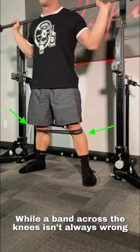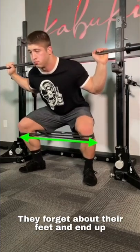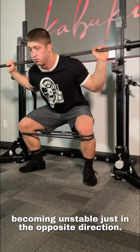While the band across the knees isn't always wrong, it leads many to think only about driving their knees wide. They forget about their feet and end up becoming unstable in just the opposite direction.